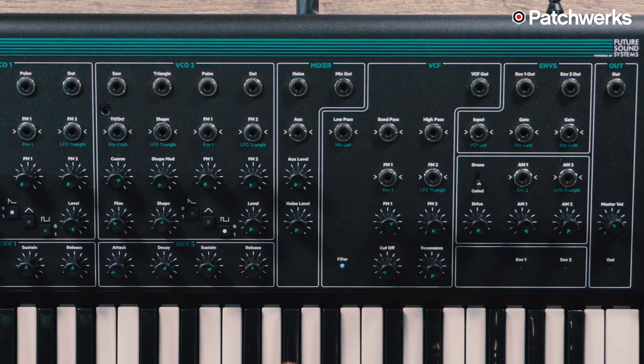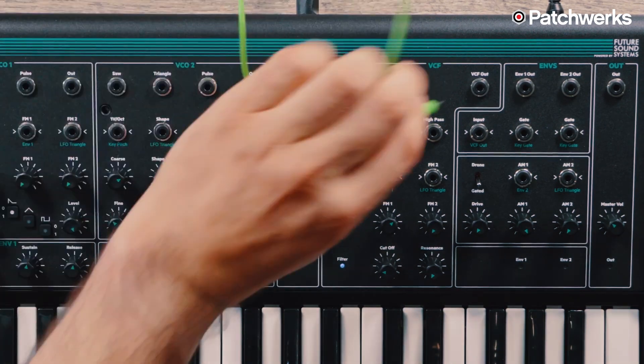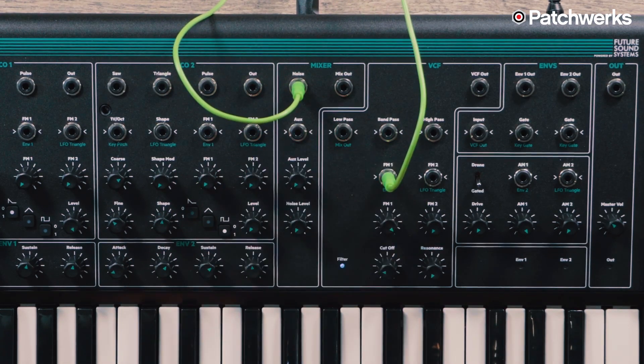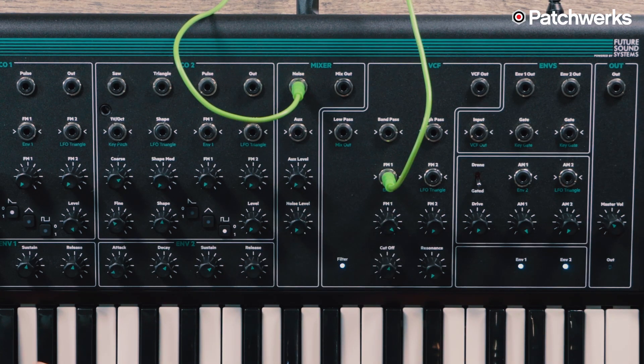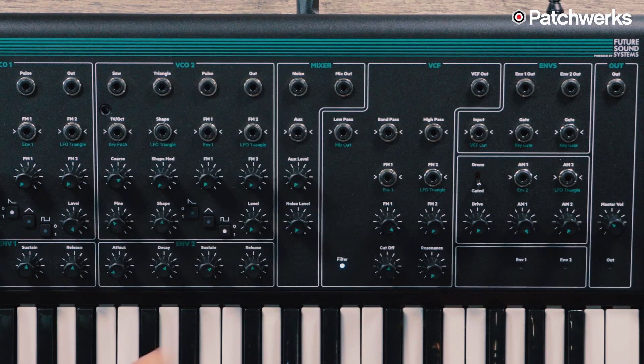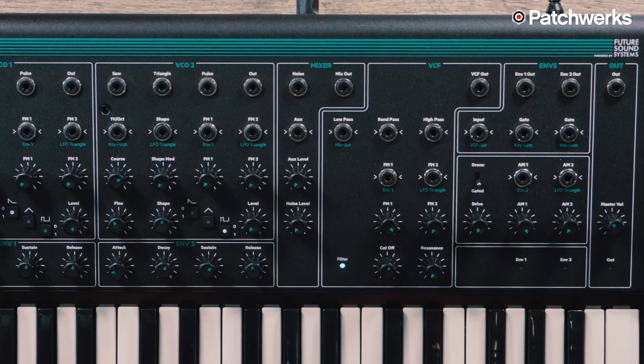Moving on from the VCOs, we have our mixer section, which lets us run auxiliary sounds into this synthesizer. We could plug an OP-1 into the auxiliary input and process it inside this synthesizer. Above that we have our noise output, which we can use as another modulation source. We could take this noise and run it into our filter's FM input and crank up that modulation — it gets very dirty, a really cool sound. We also have our aux level and noise level controls.